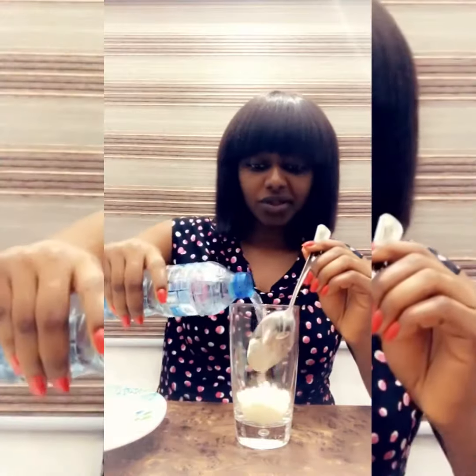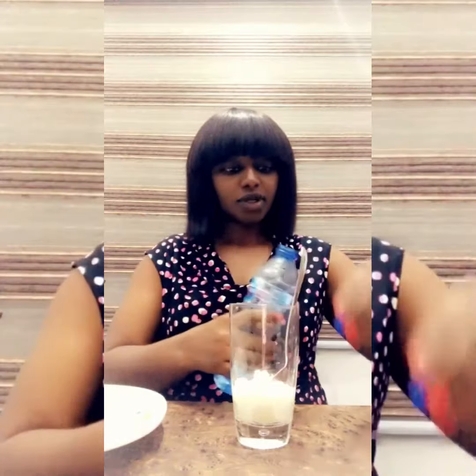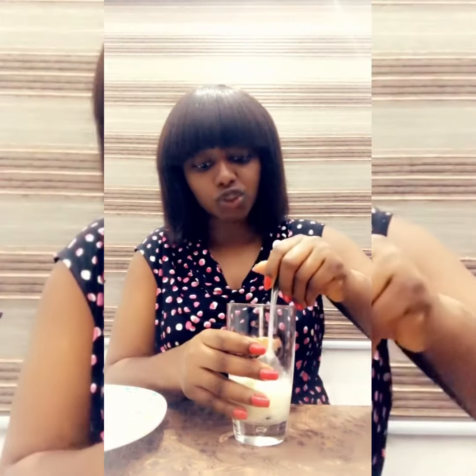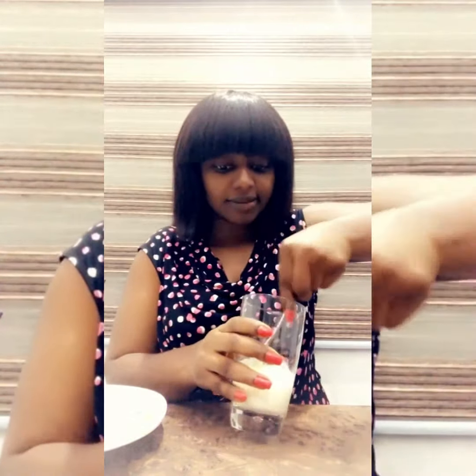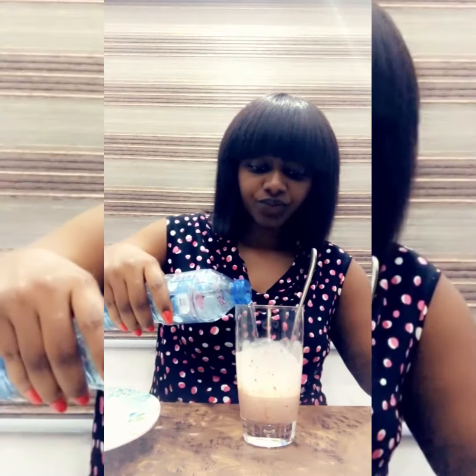I'm going to put a little water here and mix it. You have to mix it and make sure everything blends in. I've mixed it — you can see the color has also changed. When you're mixing it, don't mix it too smooth; you need to have some of the crumbs in it.